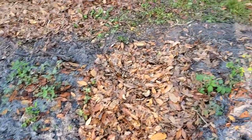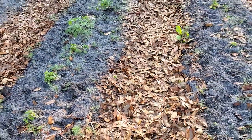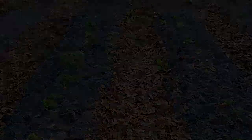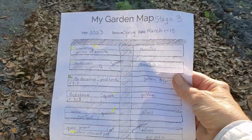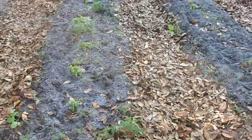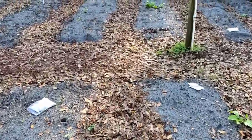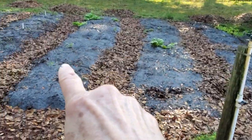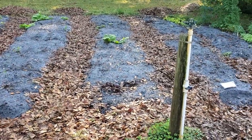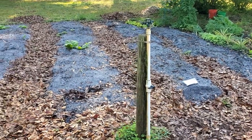Now you know the drill — after you plant seeds, water them in. According to my garden plans, the rest of the corn is going to go all the way across my main aisle and into four more beds over there. But as I mentioned, I'm going to wait at least two weeks before I plant that sweet corn.